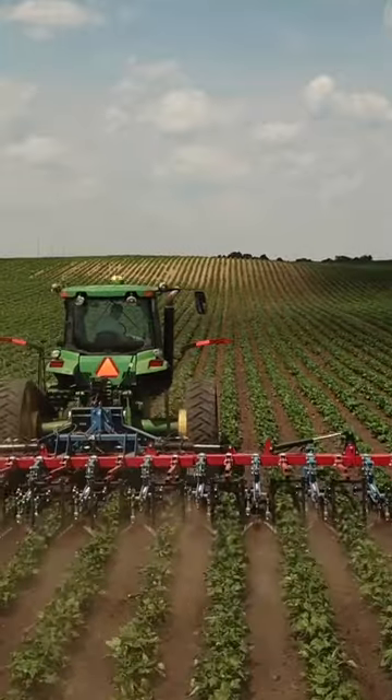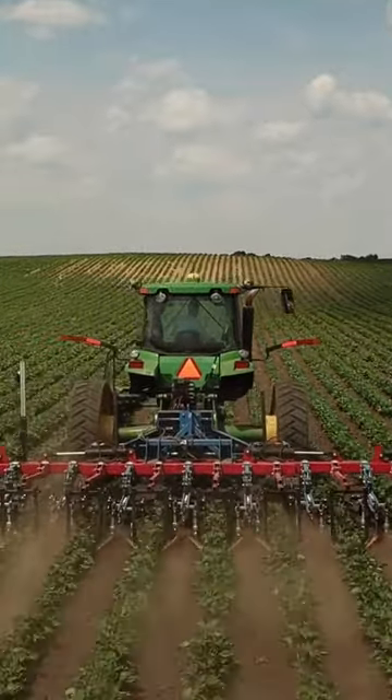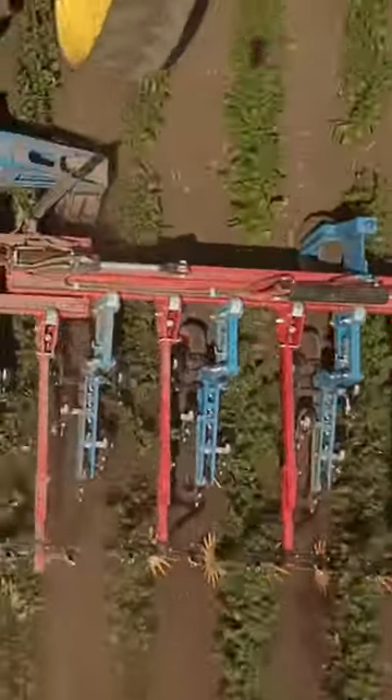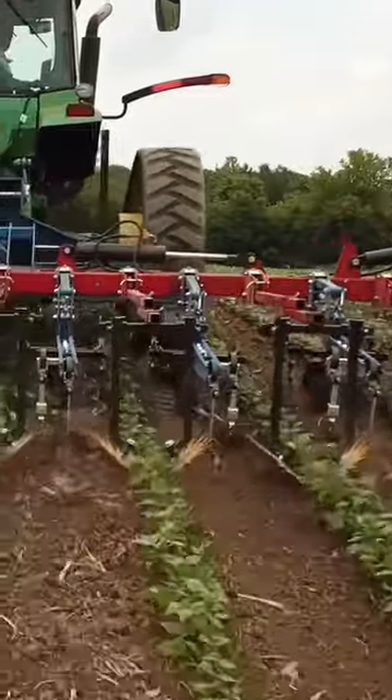When we're using finger weeders, as shown here with our Hoss and Bickler cultivator, we always have a camera guidance system running. This improves the overall level of accuracy. You have precision accuracy with the finger weeders right near the base of the plant like you want it, so you're not ending up with a bunch of killed off soybeans in this case.